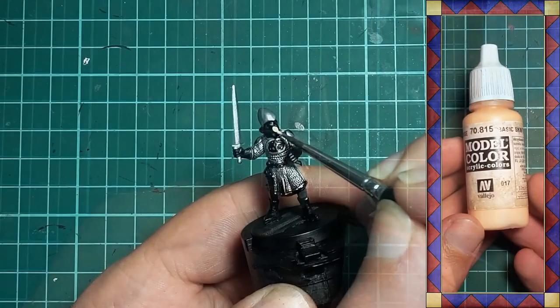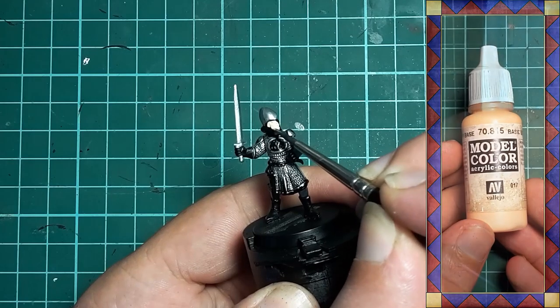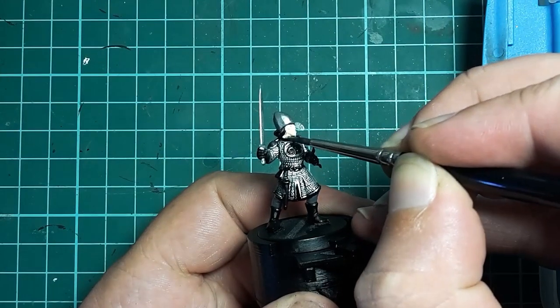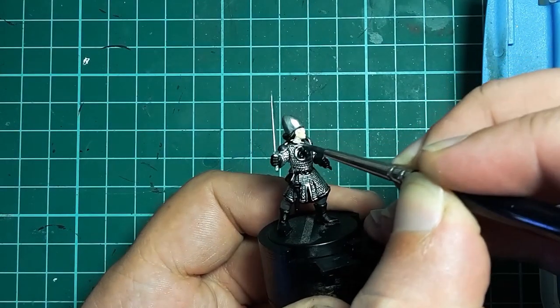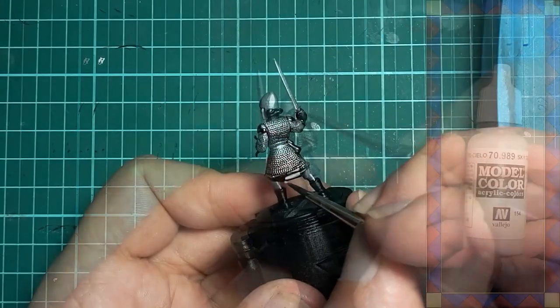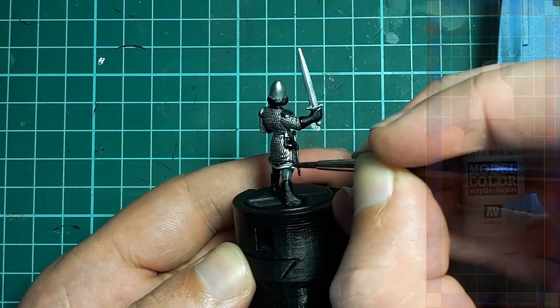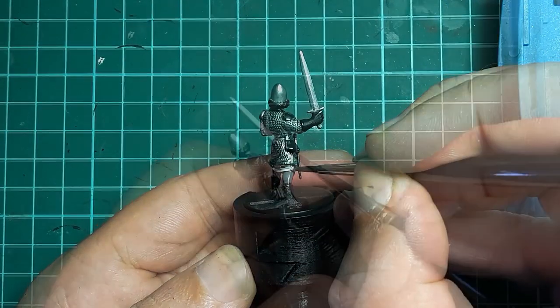Once dry it's on with Vallejo Basic Skin Tone which I apply to the face. As a light colour over a black undercoat it will take a couple of coats to get good coverage, and while I wait for the first to dry I use Vallejo Sky Grey to paint the tunic visible under the mail and the gloves.